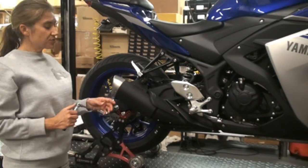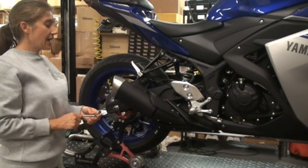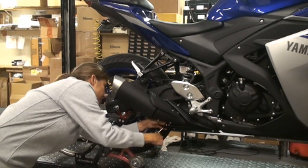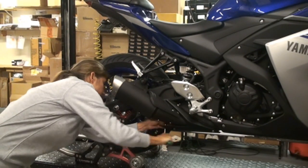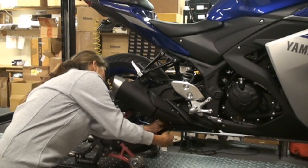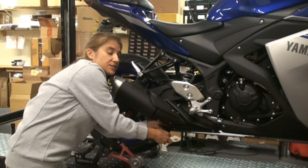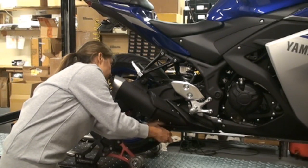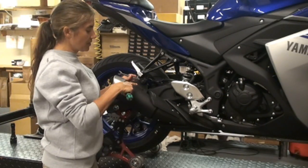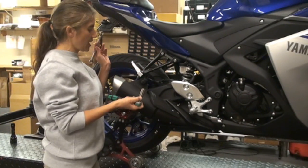Okay, so the first thing you want to do is remove your stock muffler. Take an 11 millimeter socket and loosen the clamp on the back side of the muffler, and once you get that loose, slide it off of the connecting tube. Next, remove your muffler hanger bolt using a 12 millimeter socket and wrench.